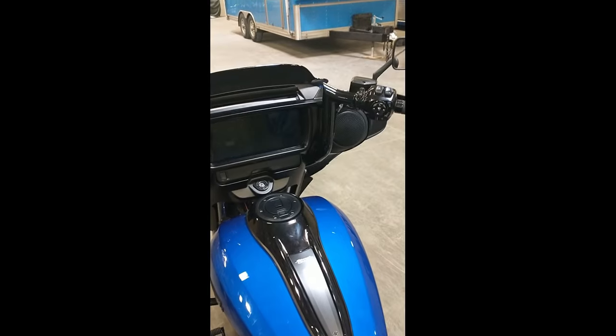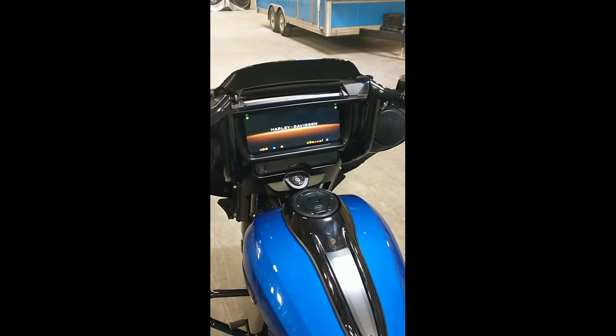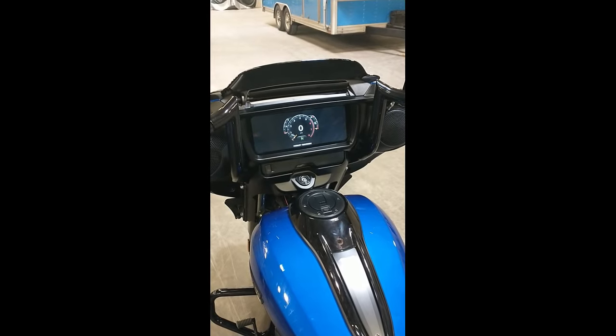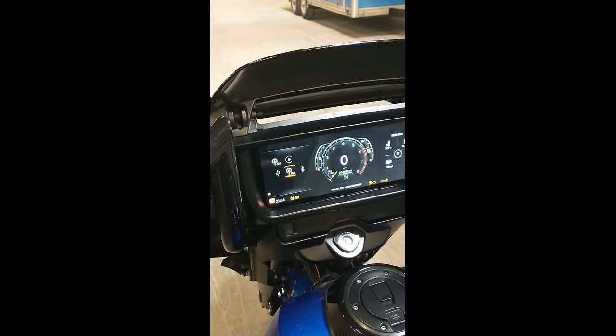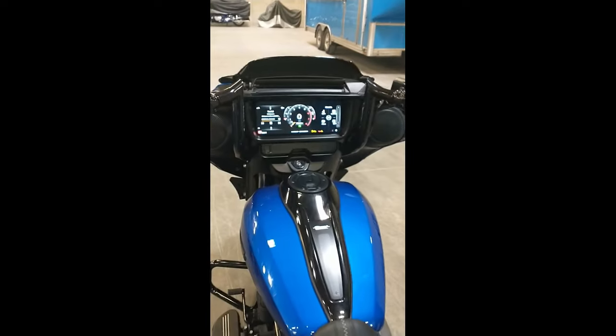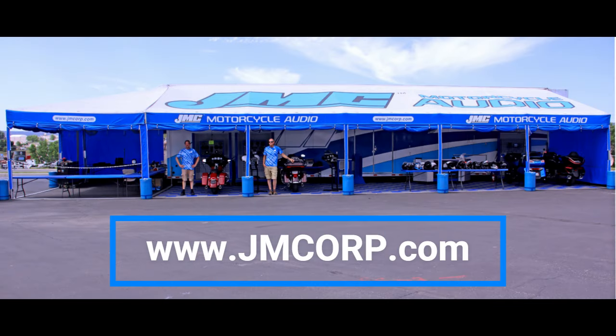Turn the audio system on and test the speakers for proper sound at maximum volume. JMC Corporation has been in the motorcycle audio business for more than 47 years. This is what we do.